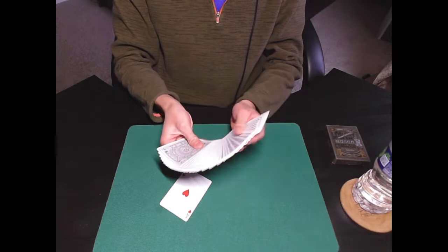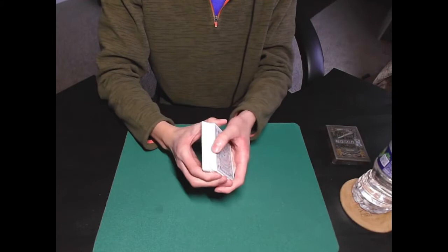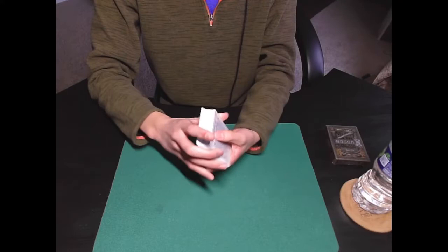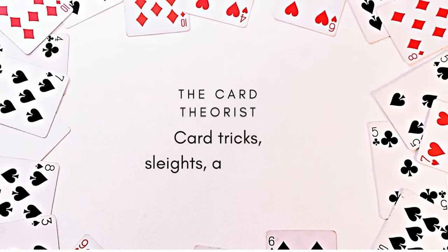Starting with a quick demonstration — say they pick the Ace of Hearts. We'll go ahead and place that in the middle of the spread somewhere, and go ahead and give the deck some quick shuffles. Notice that the entire deck is completely facing one direction. But if I were to turn over the entire deck like this and re-spread the deck, then I should be able to find your card — the Ace of Hearts — face up in the middle.